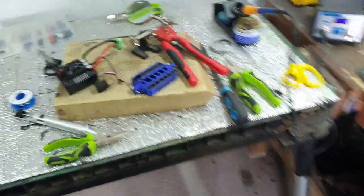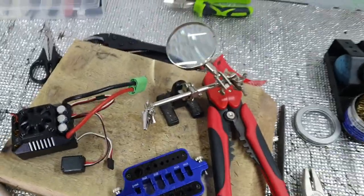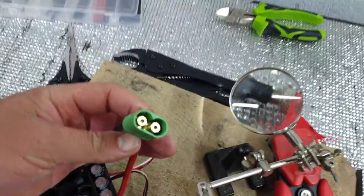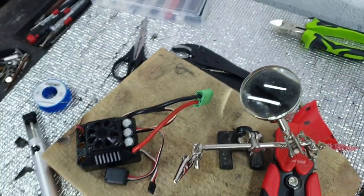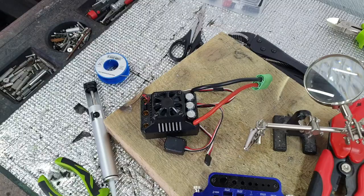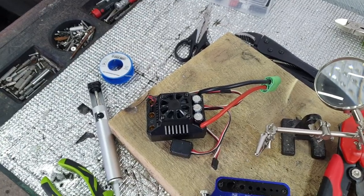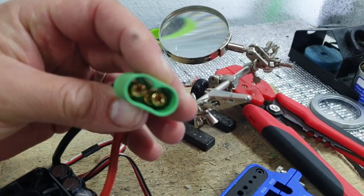I just want to talk about these Castle Creations connectors. I've had a big soldering fest — one, two, three ESCs and three sets of batteries so far — so I have a little bit of experience with them now.